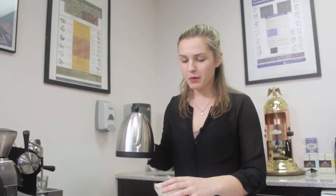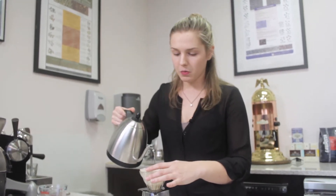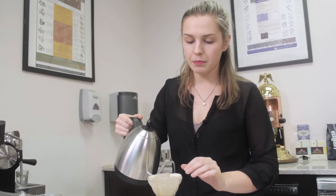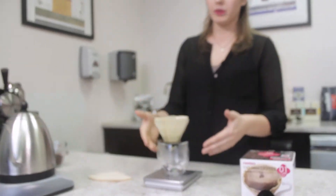We want to take our kettle of just below boiling water and pour it on the filter so we rinse out any of that paper taste that could come through when we brew our coffee, and to have a consistent heat on our vessel that we're going to be brewing in.